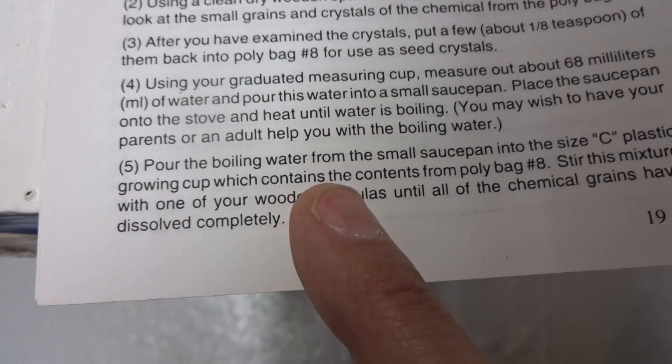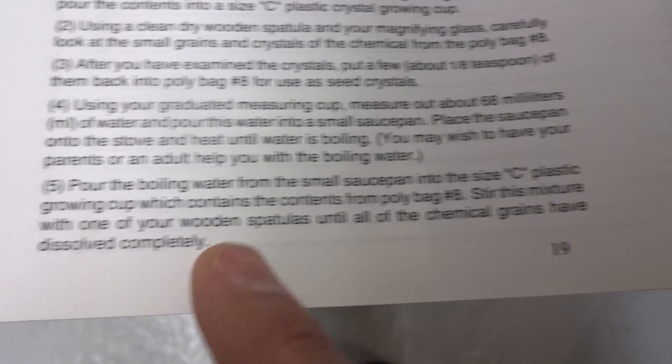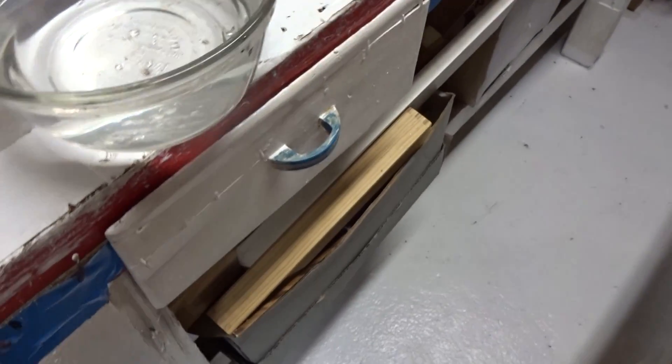Using your graduated measuring cup, measure out 68 milliliters of water. Let's use a graduated cylinder — they tend to be more accurate than beakers.